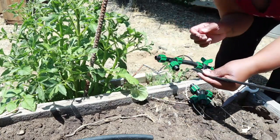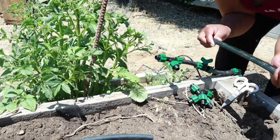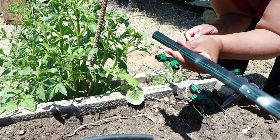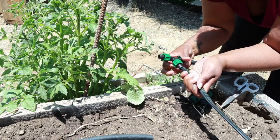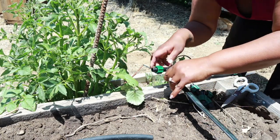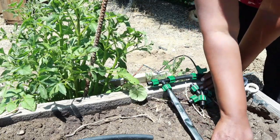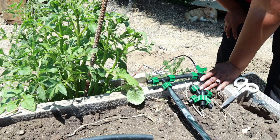Now I'm gonna take the end of my tape and make sure there's no emitter on that end. Make sure that the emitters are facing up — as you can see here, these are the emitters, and that's how you know they're facing up because you can see them, but also because there's a stripe going down that lets you know that is the right way. So I'm gonna bring this cap back, put this on, make sure it's facing the right direction, and tighten it over — and my tape is now in place and can water this section.